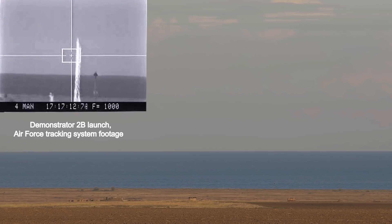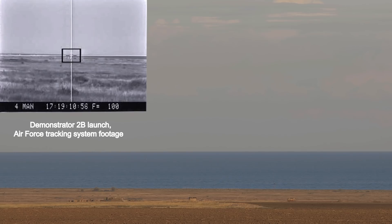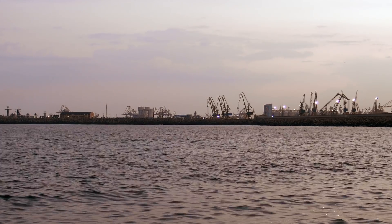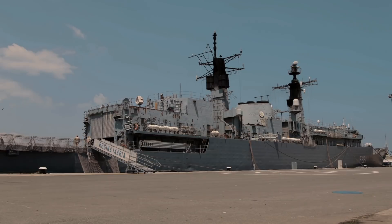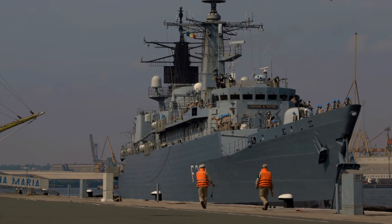Right now we are very close to the launch location of Demonstrator 3 — around 40 kilometers or 30 miles from the launch location — and also very close to the naval base from where we usually get the logistical support for the activities we perform on the Black Sea.